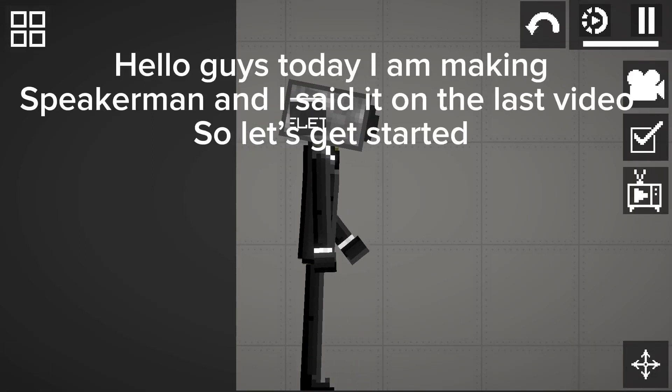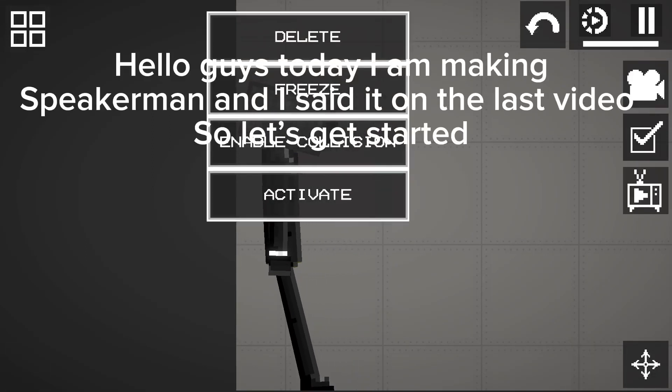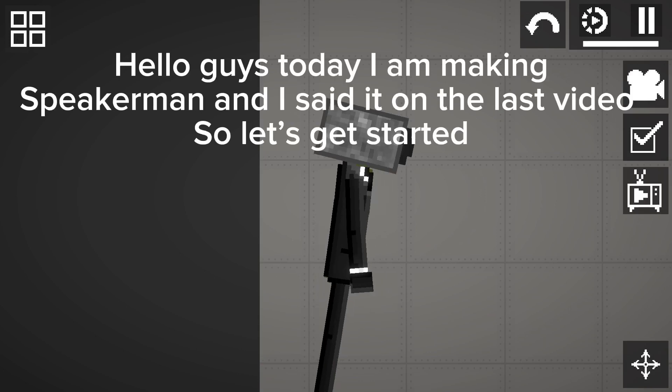Hello guys, today I am making Speakerman, and I said it on the last video, so let's get started.